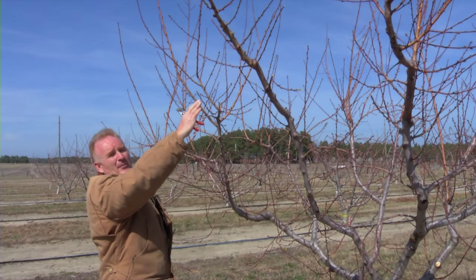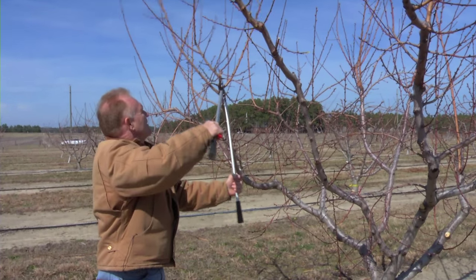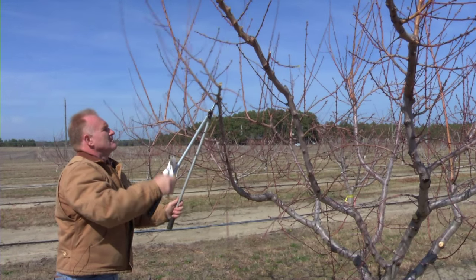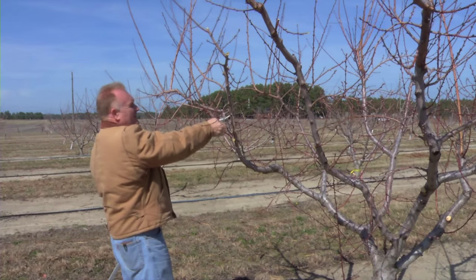So what we do is cut the low hanging branches back to upward growing branches, and we do that around the tree. Growth growing underneath will be eliminated, as will growth growing into the center of the tree.